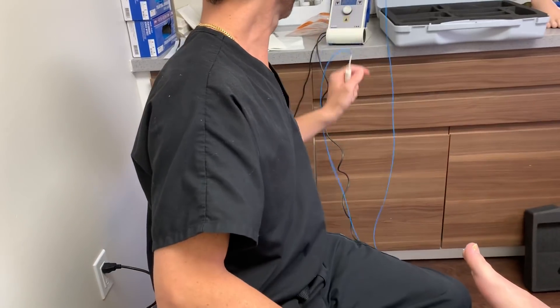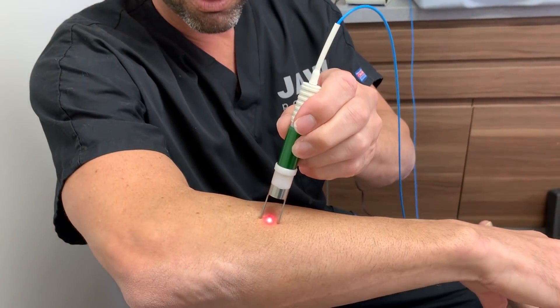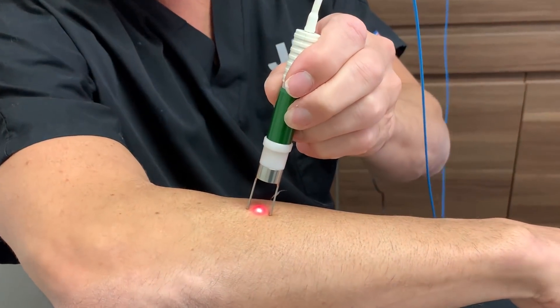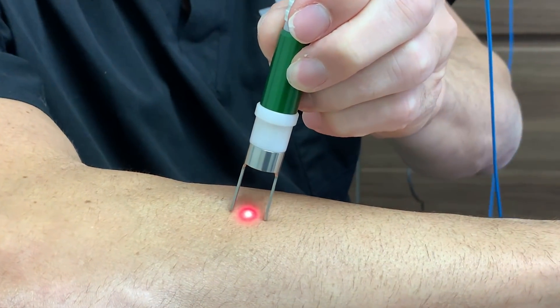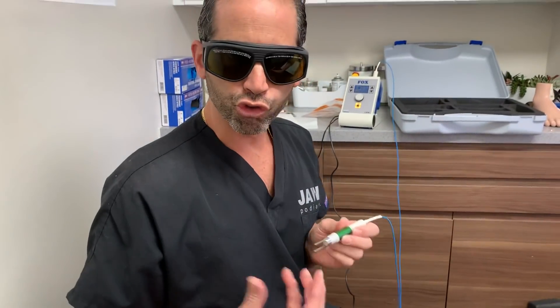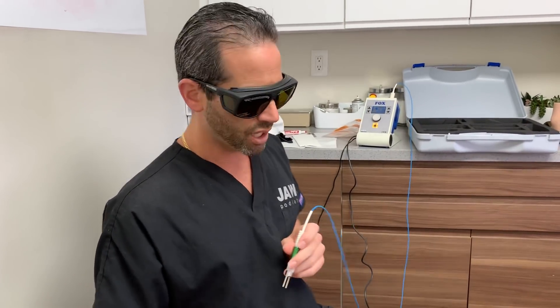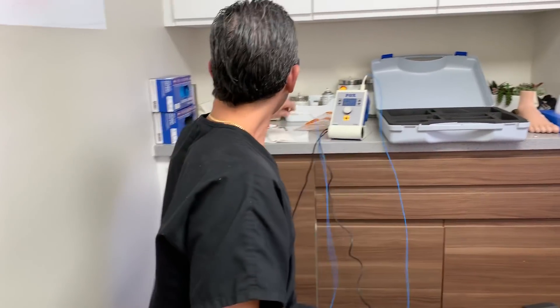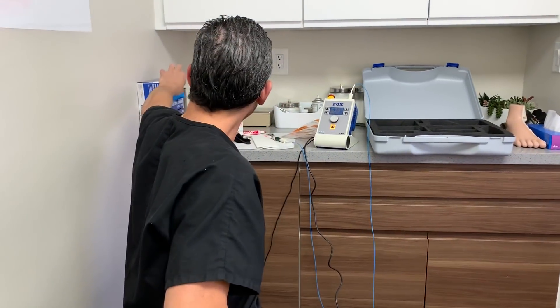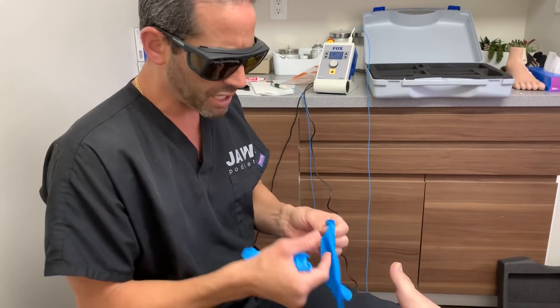Let's go ahead and turn it on. Look very carefully — see if you can get a good picture of this. It is actually burning — it's burning my hairs. The laser has a spectrum; we're not going to get into the physics, but it's really attracted to dark colors. Nonetheless, for this particular patient, I'll just show you one nail.